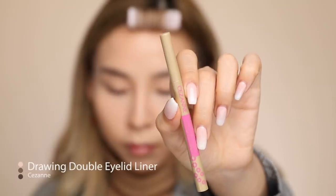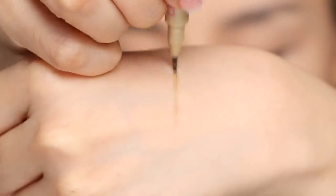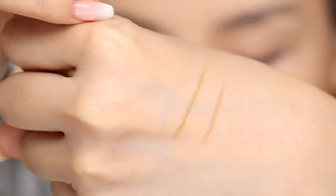To fill in any sparse gaps, I'm actually going to use this Drawing Double Eyelid Eyeliner from a brand called Cezanne — I believe it's Japanese. It's a brush tip liner, and apparently you're supposed to use it on your eyelid crease to further define it, but I like using it as a brow hair stroke liner.